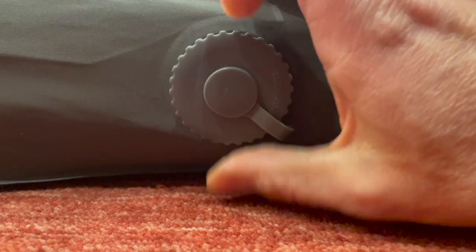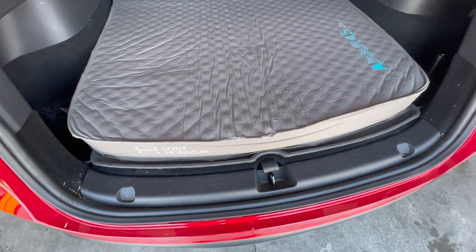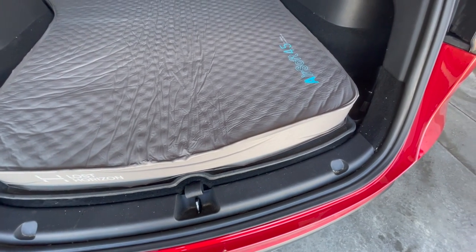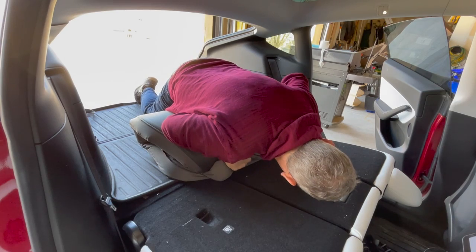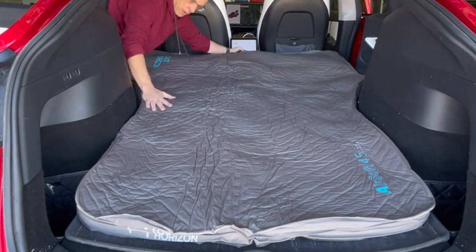That said, this mattress isn't perfect. There are two things I'd like to see improved. First, the valve for inflating and deflating is at the top of the mattress toward the front of the car. It would be nice if there was a secondary valve location at the bottom as well, since climbing up to the front of the car is a little inconvenient — though I understand why it's there, as it helps push out the last bit of air when rolling up. Second, an air pump is probably needed. Inflating it by yourself is fine if you have the time, but with a pump it takes seconds. Using suction to draw out the air also makes rolling it up much easier. They do offer a cordless pump for sale as an option, and I would highly recommend looking at that.